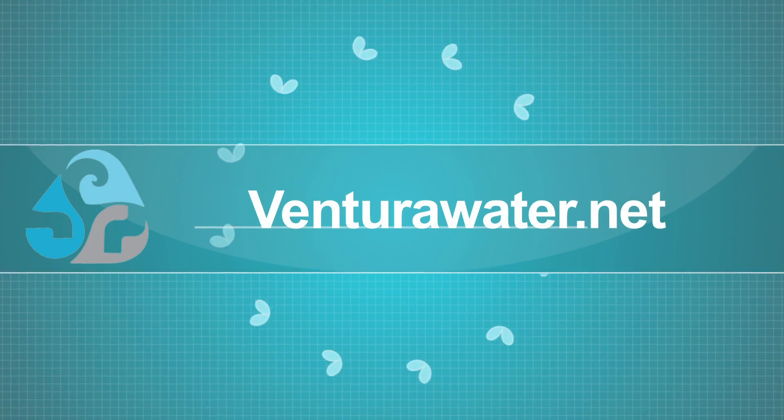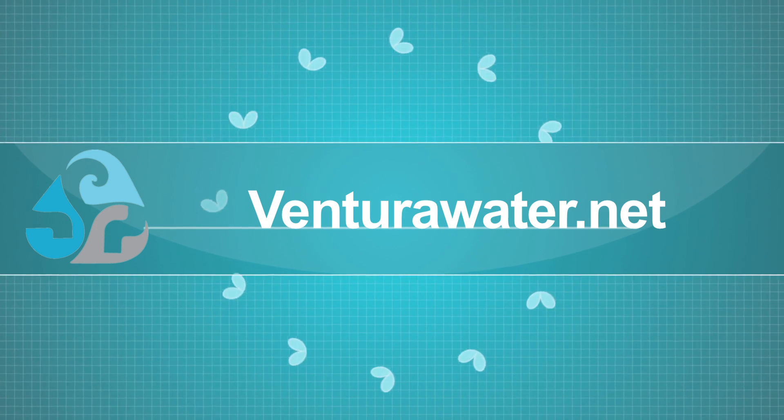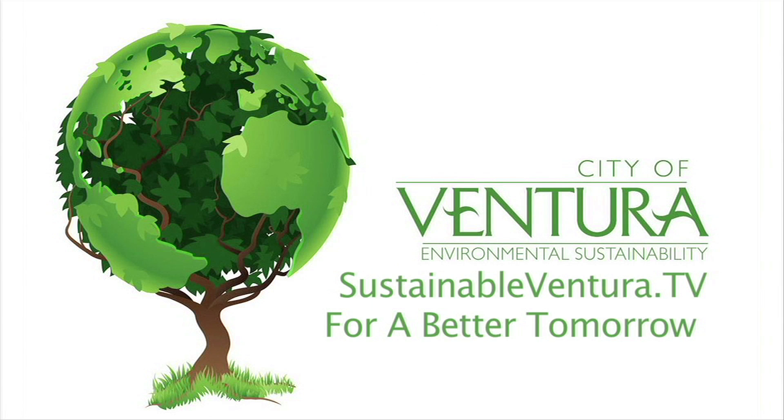For more information on this segment, visit VenturaWater.net and navigate to the NoDes truck icon. SustainableVentura.tv — for a better tomorrow.